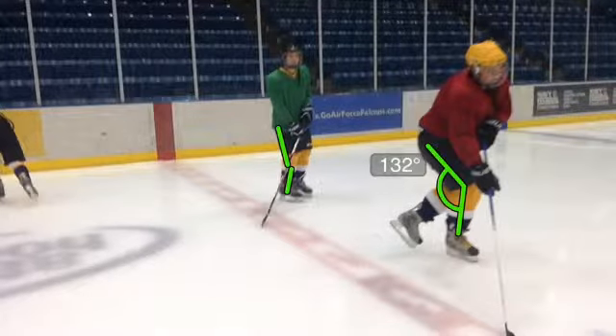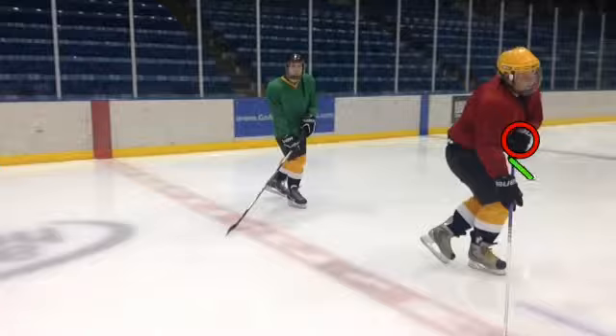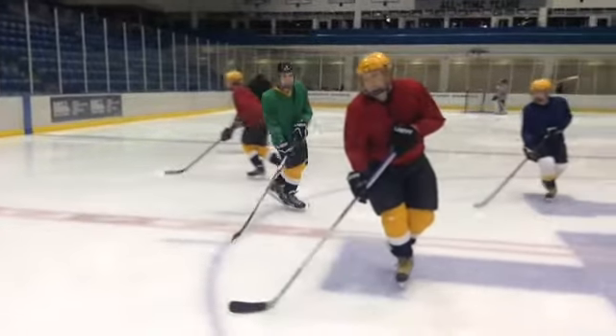Look at this one. No good either. So we want to make sure these knees are bent. The stick should be top hand — top hand looks good, I like the top hand. We want that stick to be more out this direction so that it's leading you. Now it's kind of leading you. There we go, now it's leading you.